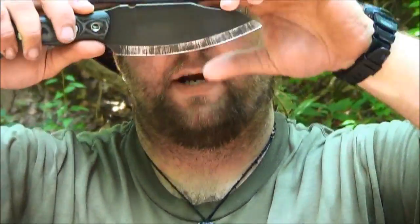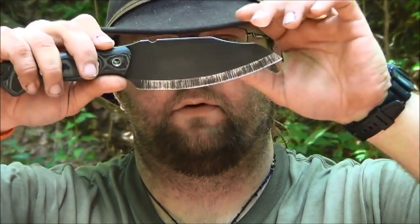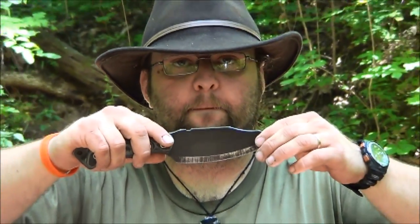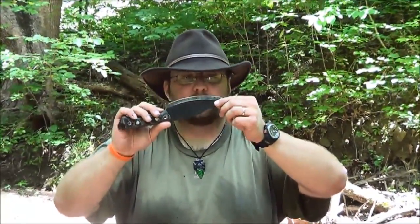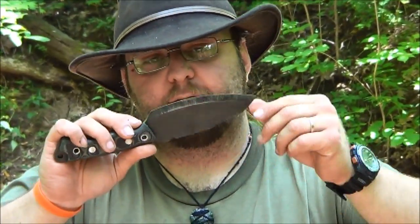As you can see, it is kind of a modified scandi grind — it actually has a secondary bevel put on it right here. So when you are sharpening this knife, eventually you will sharpen through that secondary bevel, and what you're left with is a scandi grind. That was a design feature built into the knife. Habilis Bush Tools are made with a secondary bevel — it's a modified scandi grind just like this. So if it didn't have that when you got the knife, you basically put a factory edge back on it, because that's exactly how they're made.